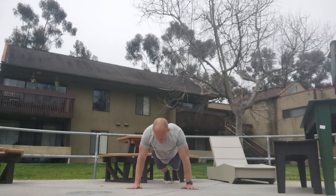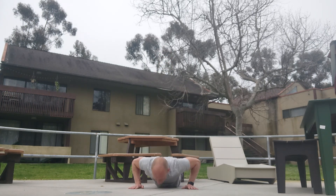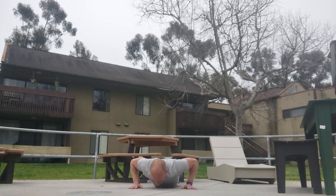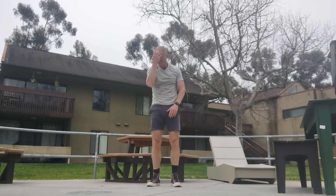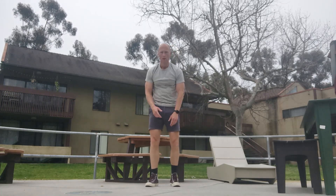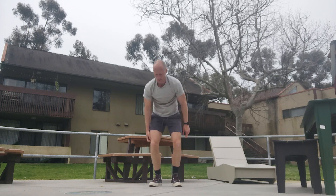Down. One, two, three, four, five, six, seven, eight, nine — sixty-eight. Down. One, two, three, four, five, six, seven, eight, nine — sixty-nine. One, two, three, four, five, six, seven, eight, nine — seventy. Down. One, two, three, four, five, six, seven, eight, nine — seventy-two.